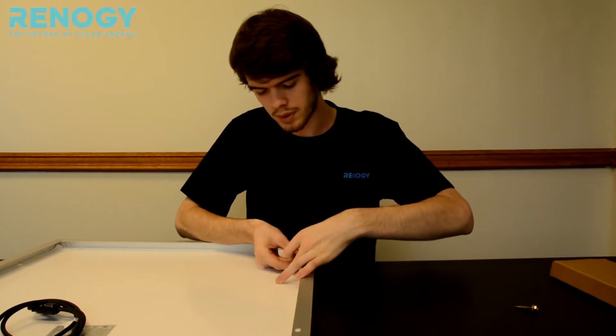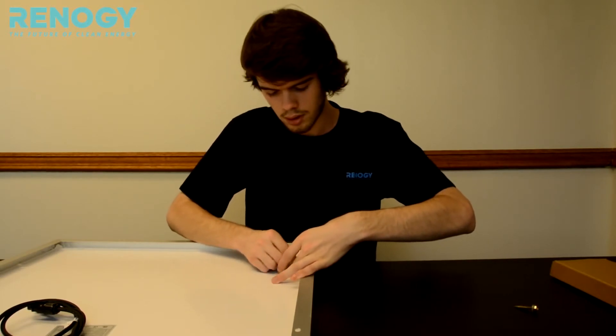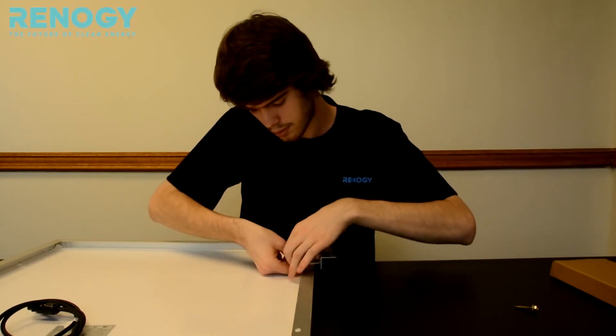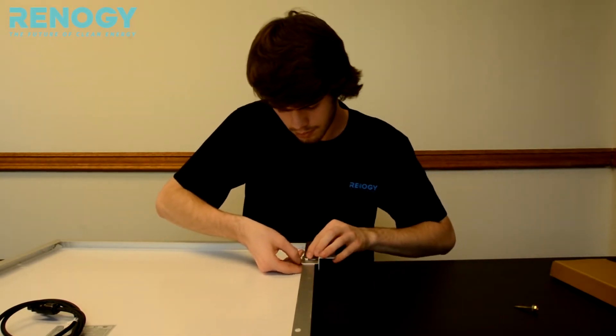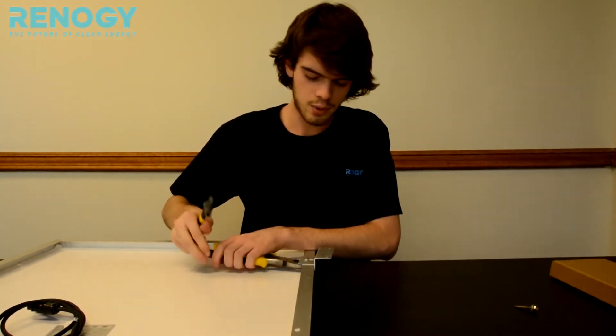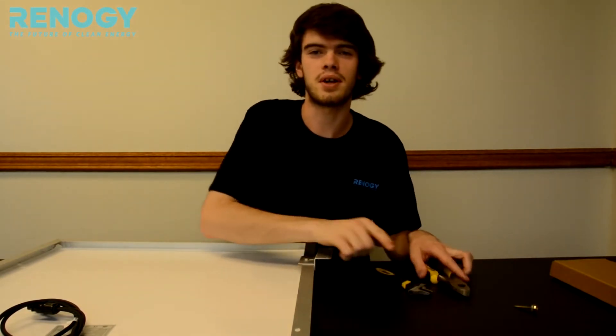We're going to be using a wrench to tighten it even further. And that's how you put the Z bracket onto the panel, and now we're going to show you how to mount it onto whatever surface you're trying to mount on.